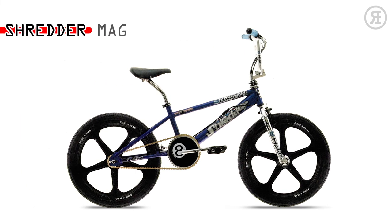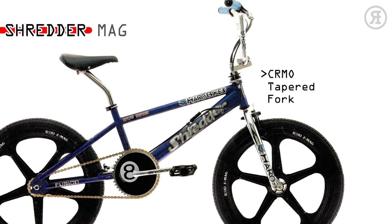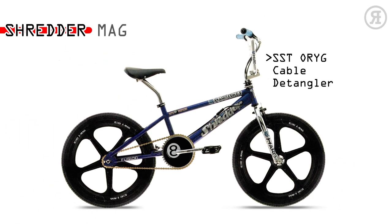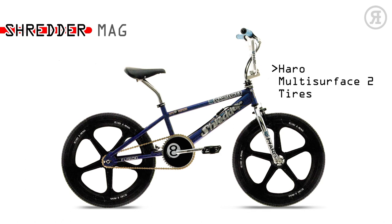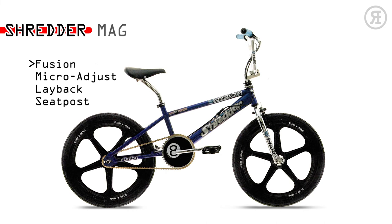The 1997 Haro Shredder Mag is for the same average Joe as the Shredder, but hates bent wheels. Same Megatube Chromo Main Tube Frame and Chromo Tapered Leg fork, but with a CS 5-spoke Z-MAX wheels, Sestiorage cable detangler, Haro Multi Surface 2 tires, Diacompe Bulldog front brake and Fusion Alloy U-brake rear, Fusion Freestyle Seat with oversized rails, and Fusion Micro Adjust Layback Seat Post.